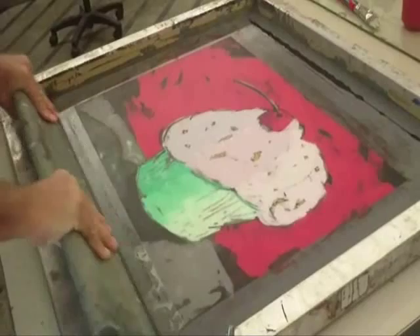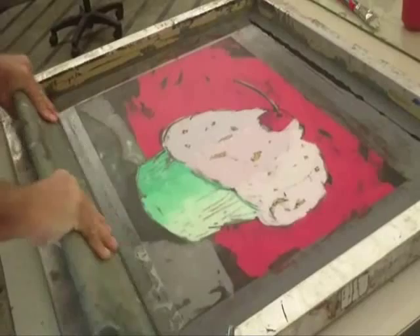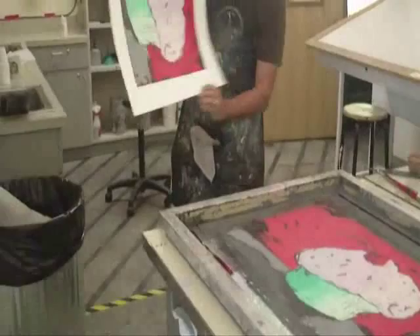And here you have what I call a 50-minute wonder. Thank you for watching the video on monosilkscreen printing. It's been a blast — I hope you enjoyed it as much as I did. Check us out at MesaArtsCenter.com. Hopefully I'll see you in one of my classes down the road. It's fantastic — you're guaranteed to have fun.